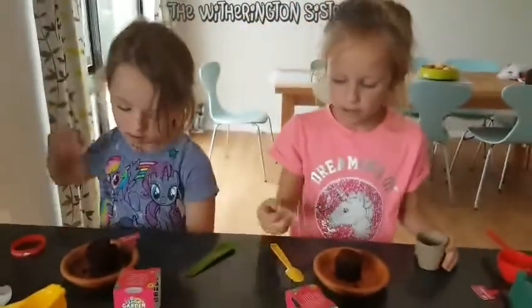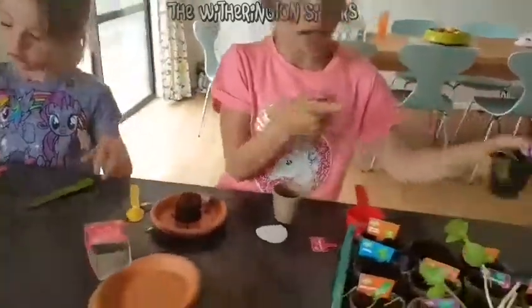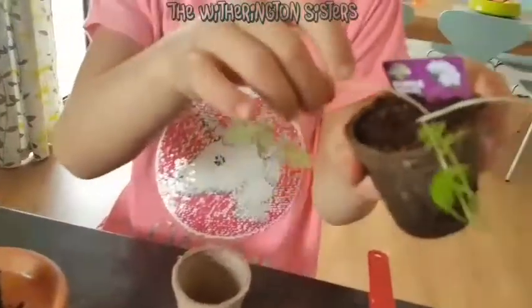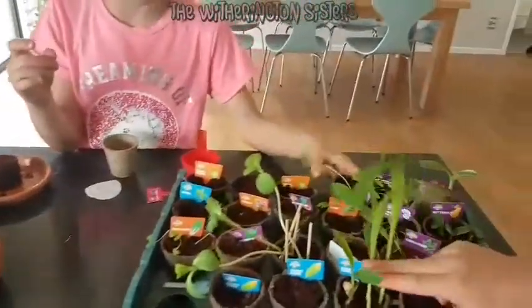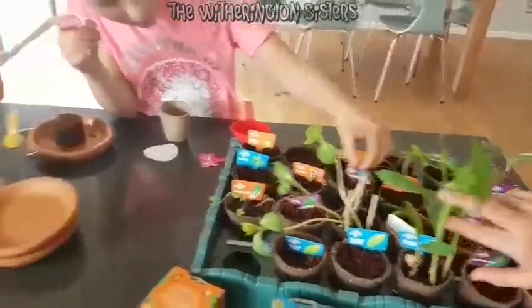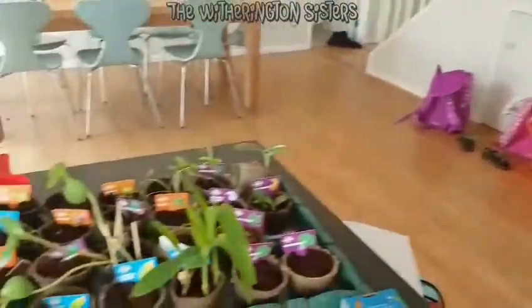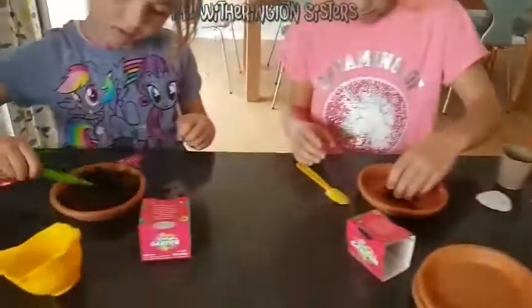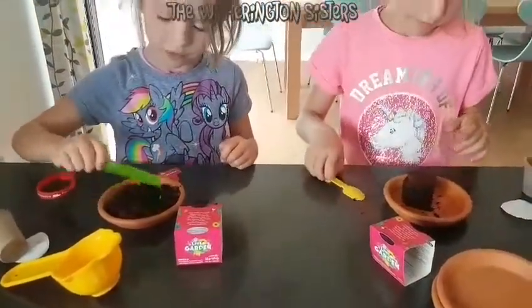Make sure you put the seed in halfway, because if you put it too close to the top it will go all stringy like this, instead of like thick. But some of them do grow thinner — some are just thin — but they're still strong plants. The coriander is doing really well, but with this one it's kind of different.